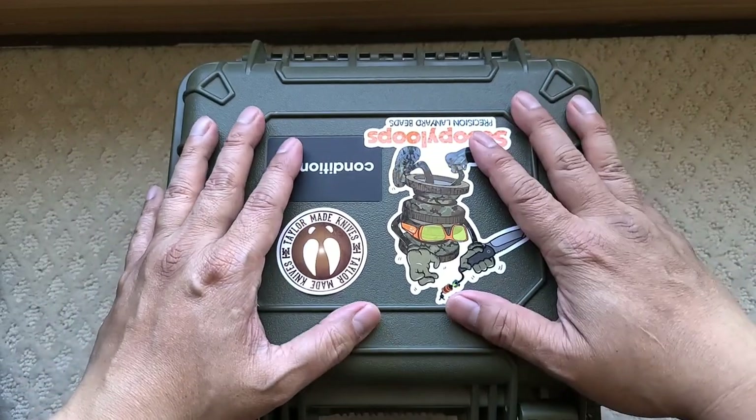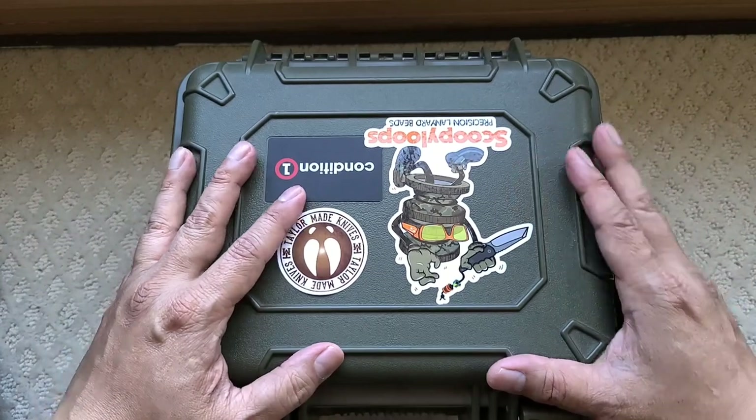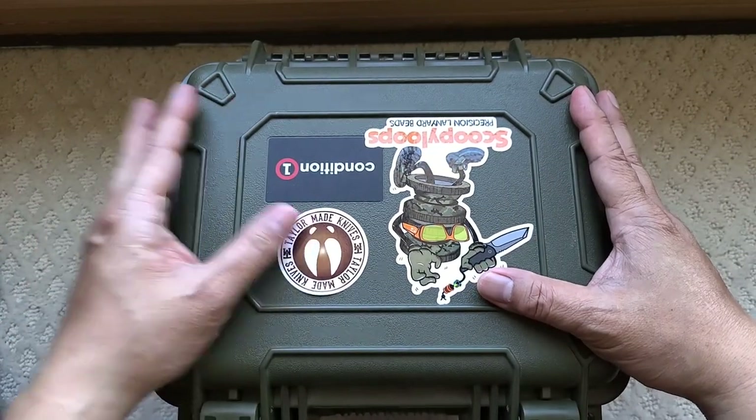This is the exact same size as the orange one that I did yesterday. My good friend Mike asked if I can do another Pelican review.